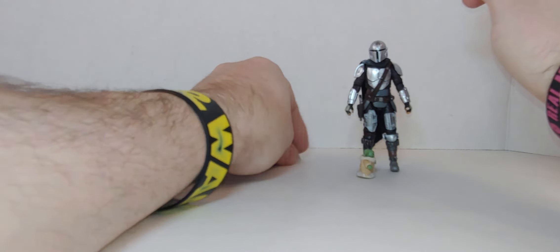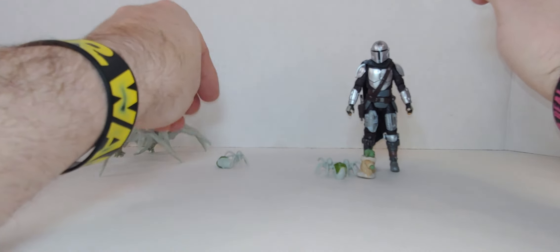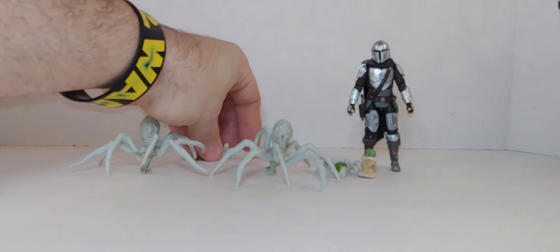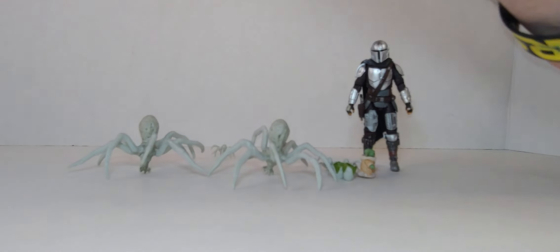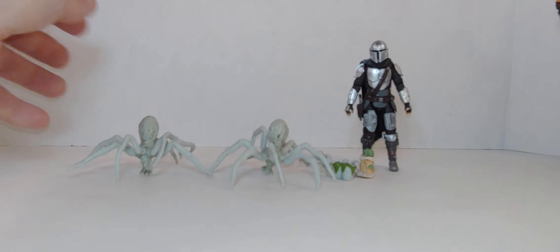We'll bring out everything that came with it. There you go — that's everything. You've got this spider and another egg. So you've got four little spiders and two big spiders.